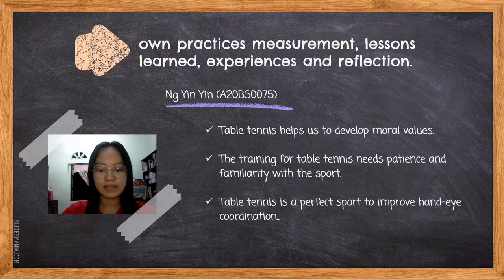Table tennis is indeed a simple game. There are many techniques, such as stroking technique and service technique, that we must learn to master this game, but what we actually have to do is just hit the ball. Aside from that, table tennis is a fun sport for families and friends, and it could also help us develop moral values that help us grow. By playing the sport, we are sure to enhance discipline in our daily undertakings.